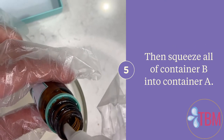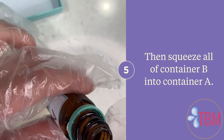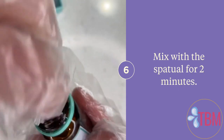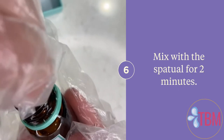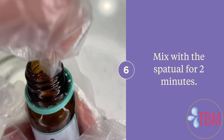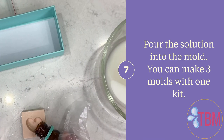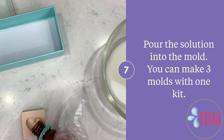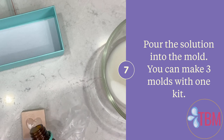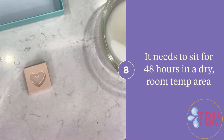Then you squeeze all of container B into container A and mix it. For two whole minutes you'll use the included spatula to make sure everything is combined — there are two different solutions and your breast milk in there, and this is essential to make sure it sets up correctly. Then you pour as much as you can into the mold, whatever one you have. You can make up to three different molds using the solution. It needs to sit for 48 hours in a dry, room-temperature area.